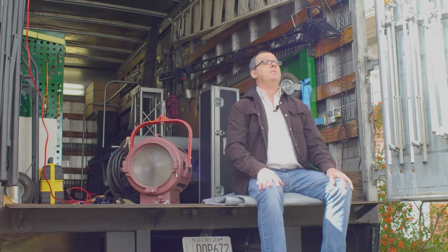Thanks for joining me for another tip from the back of my grip truck. I'm Jim Ross, cinematographer with Cinematics HD. Thanks for joining us today — don't forget to like, subscribe, and all the other YouTube stuff. I'll see you next time.